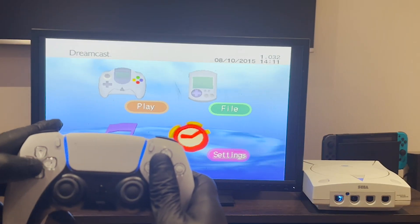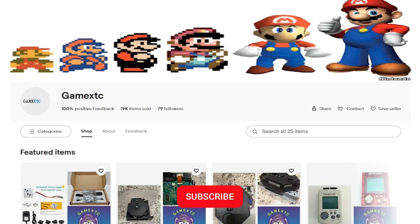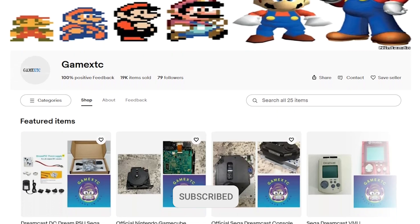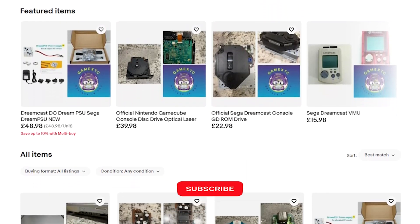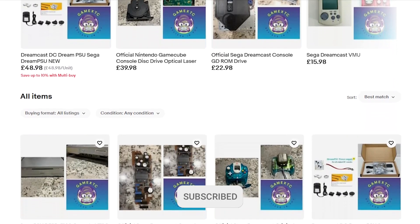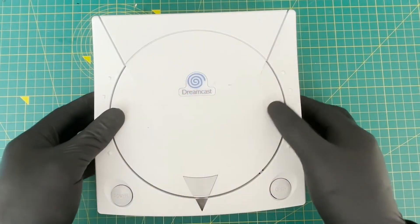If you want to do the iBlue control mod and know whether or not it's worth it, then watch this video. Before we jump in, please subscribe to our channel and check us out on eBay at GameXTC, where you'll get valuable information on leveling up your video game hardware and software.